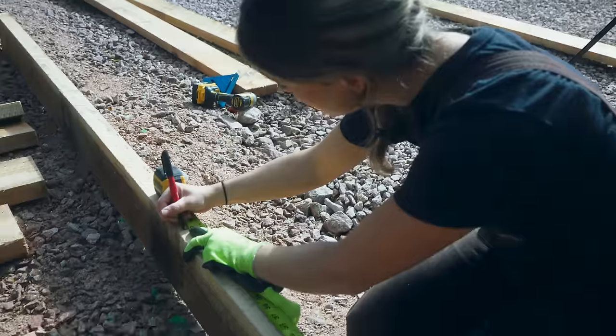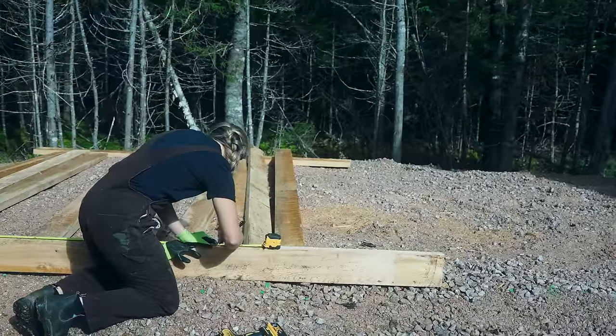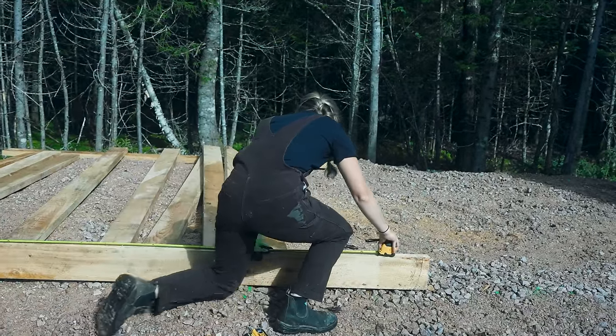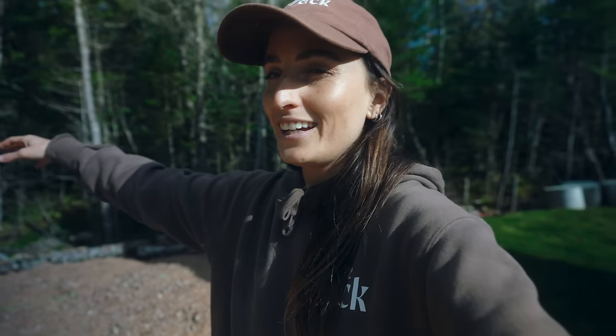Now that all of our timber is cut, we are going to place our joists every 16 on center on our front and our back board. This is very important, as we need to also make sure base number one is square. So we need to constantly be measuring each corner.